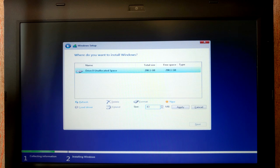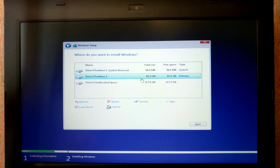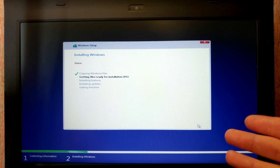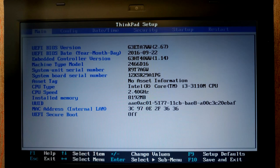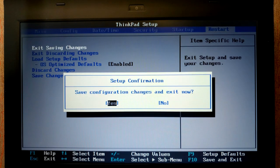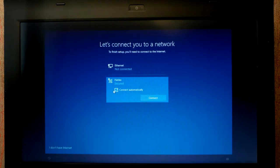After deleting all partitions, allocate space for Windows. Select New — I'll allocate 80 gigabytes, so I type 83,000 megabytes — then Apply. We now have 81 gigabytes for the system. Click Next and wait while Windows installs. After installation the laptop will restart. Enter the BIOS again and move the HDD drive to first place, save changes. You'll see the Windows 10 logo loading.